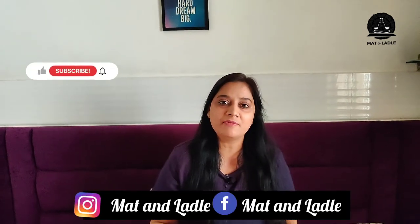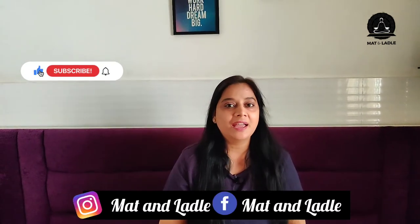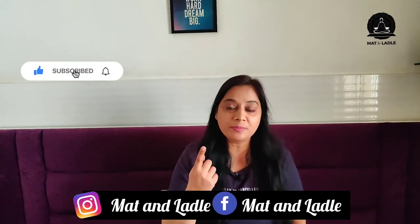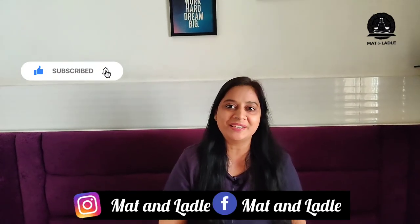That's all for now, and I hope you like this video. If you want more such day-to-day vlogs, please leave your comments and let me know. Please do like, share, and subscribe, and follow me on Instagram for all the latest updates. Thank you!